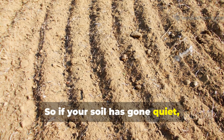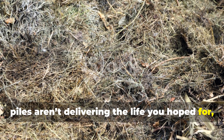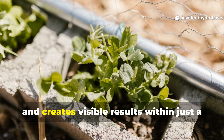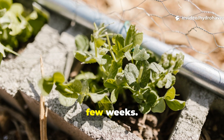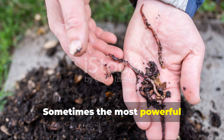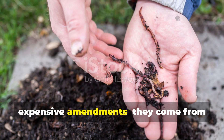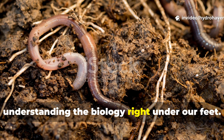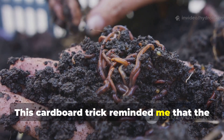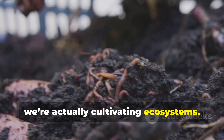So, if your soil has gone quiet, if the worms are scarce, or your compost piles aren't delivering the life you hoped for, try this cardboard method. It costs nothing, wastes nothing, and creates visible results within just a few weeks. Sometimes the most powerful soil-building methods don't come from expensive amendments — they come from understanding the biology right under our feet. This cardboard trick reminded me that the best gardeners aren't just feeding plants, we're actually cultivating ecosystems.